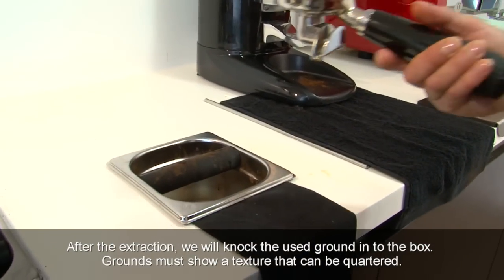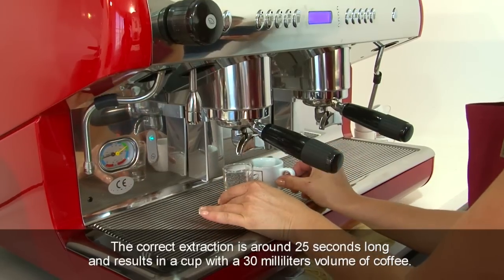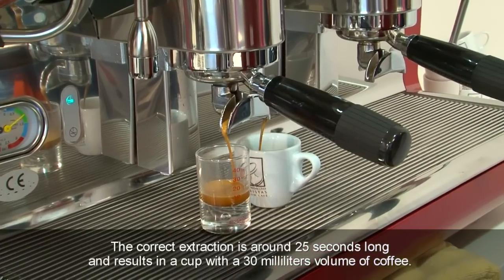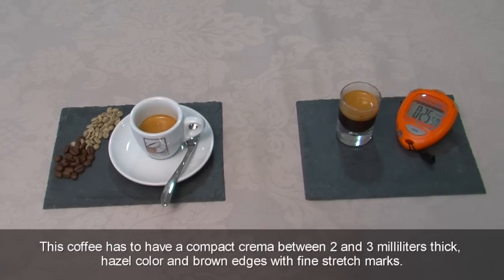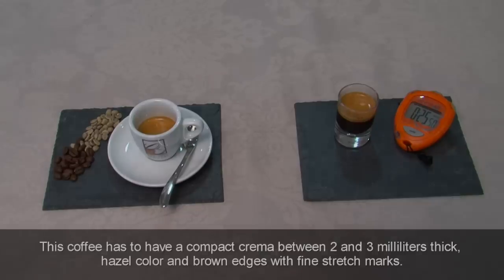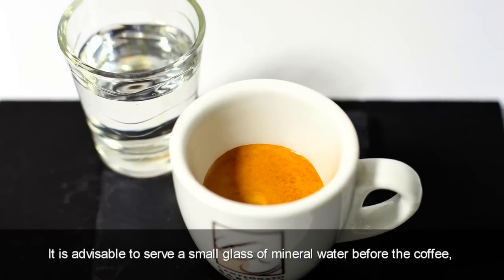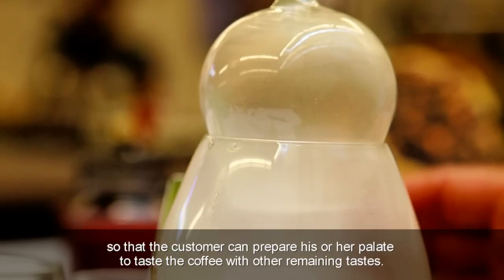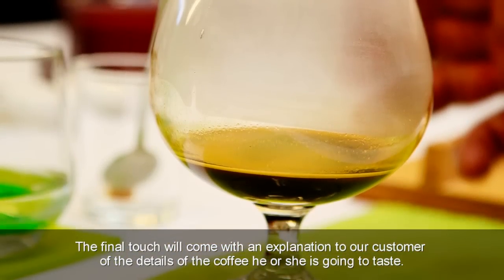After the extraction, we will knock the used grounds into the box. Grounds must show a texture that can be quartered. The correct extraction is around 25 seconds long and results in a cup with a 30ml volume of coffee. This coffee has to have a compact crema between 2 and 3mm thick, hazel colour and brown edges with fine stretch marks. It is advisable to serve a small glass of mineral water before the coffee so that the customer can prepare their palate, and to provide an explanation of the details of the coffee they are going to taste.